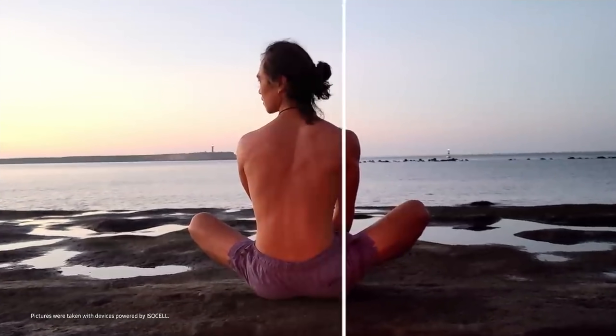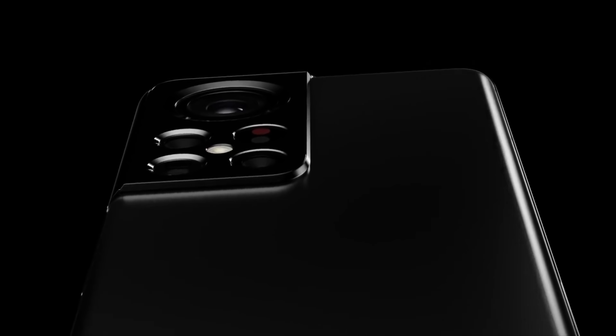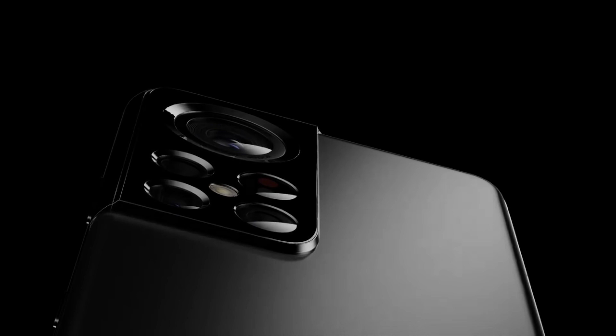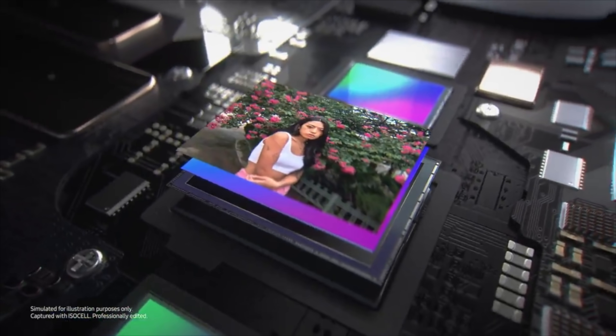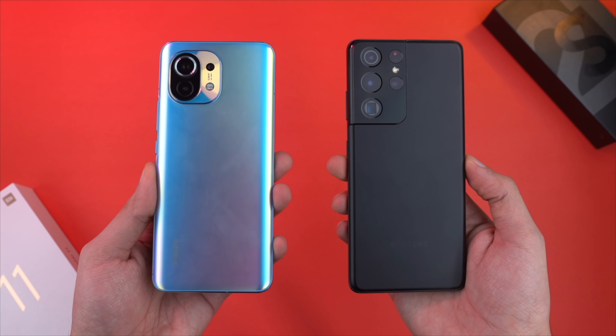Despite all the tech it packs, it's not a huge sensor, and it won't be used on the S22 Ultra as per the latest leaks. Samsung will be bringing a new updated 108 megapixel sensor for its own flagship. So who's going to use the ISOCELL HP1? Xiaomi is going to be the first brand using this sensor on their Mi 12 flagship phone.